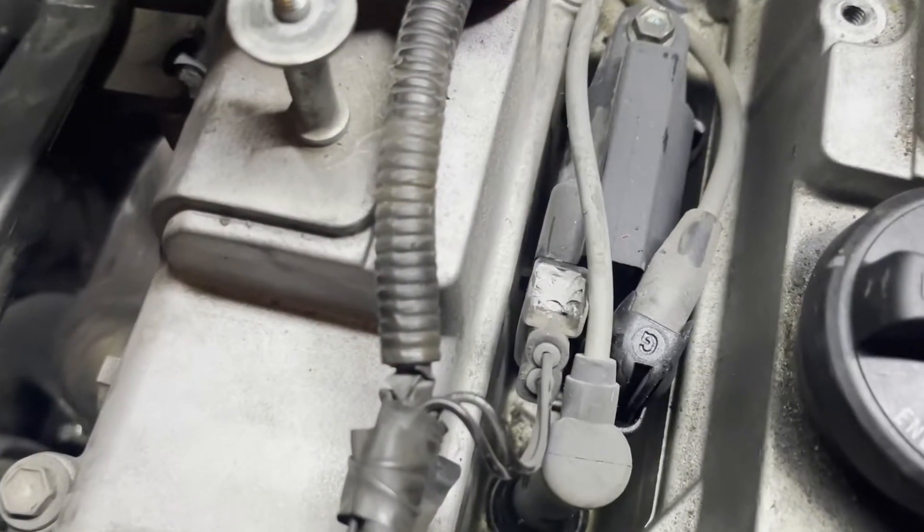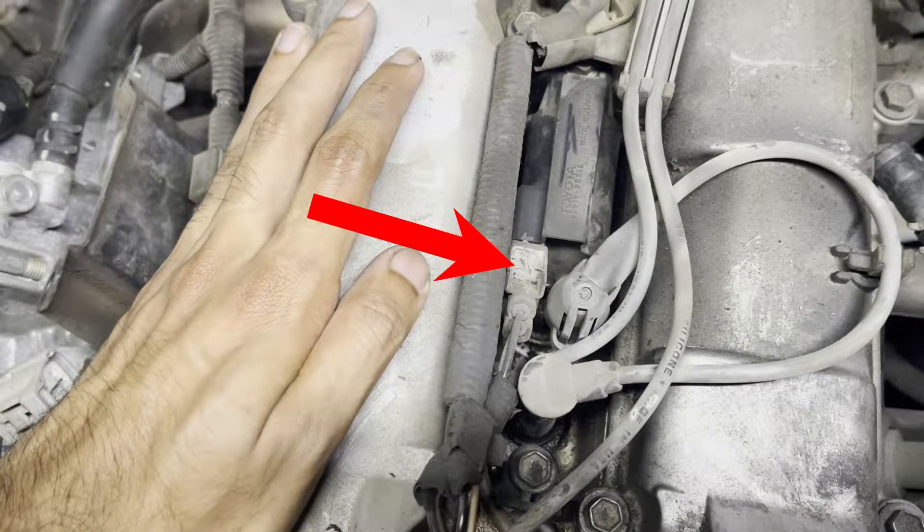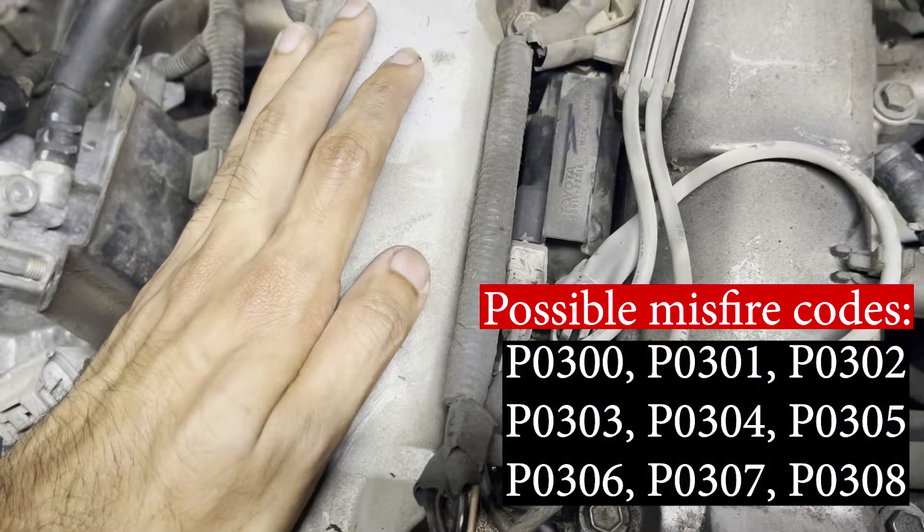As you can see in my case, the connectors are completely broken and are only held in by some kind of JB weld or RTV. This means that as the car moves, the vibrations can cause the connectors to break free from the coil packs, and this can cause misfires.